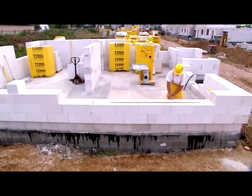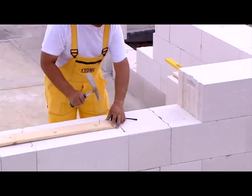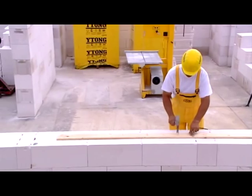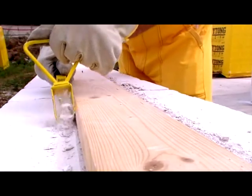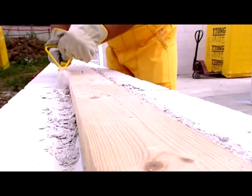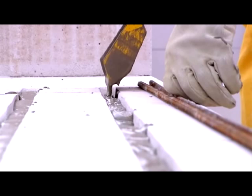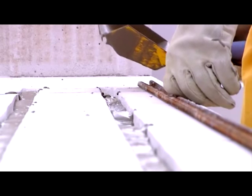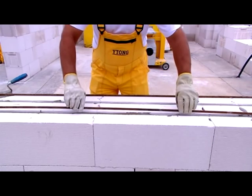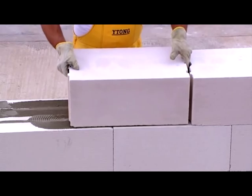It's good to reinforce masonry under window openings. Since aerated concrete is easy to tool, reinforcing is plain sailing. Make a groove for the bars so that the reinforcement overhangs a potential jam by at least 500mm. Clean out the grooves, fill them with mortar, put in the bars, mortar properly, and lay the blocks in the usual way.